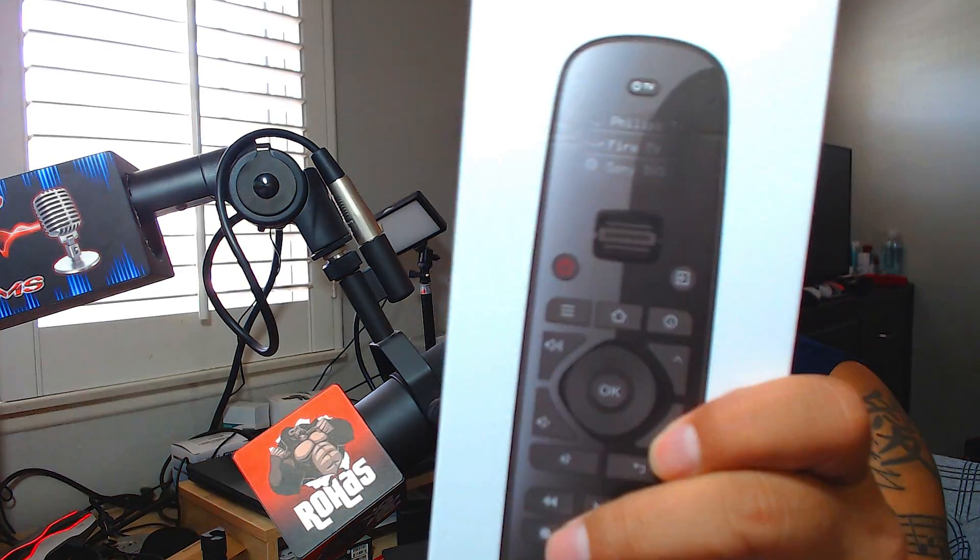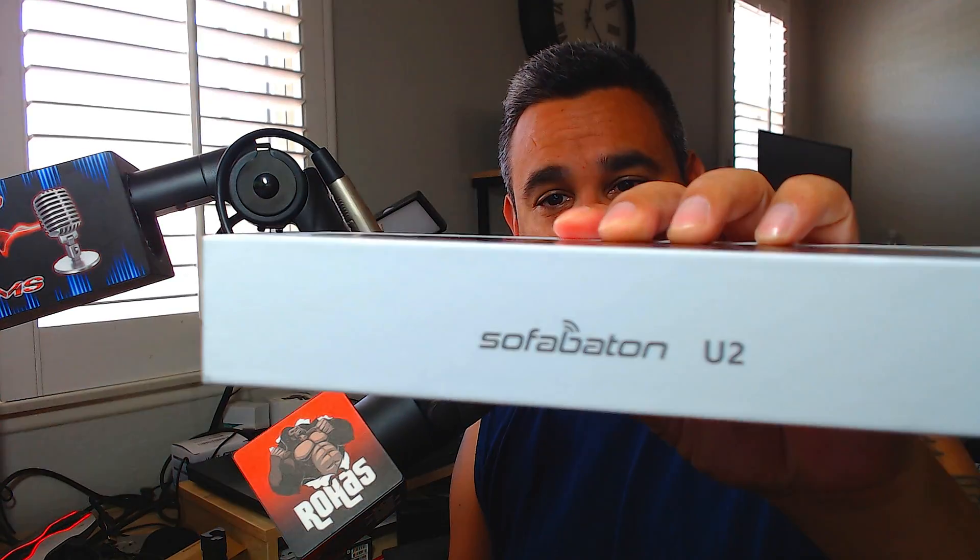Welcome back — today I have the U2 Sofa Baton. As you guys know, we've reviewed some of this stuff before. We're going to set this up on a Fire Stick to see exactly how it works. If you're brand new to the channel, leave me a comment, consider subscribing, and if you're a returning subscriber, welcome back. Got some good stuff coming — always testing and exploring new things.